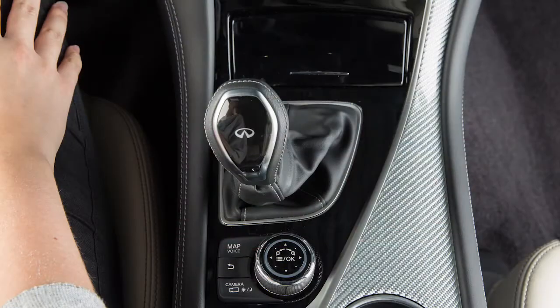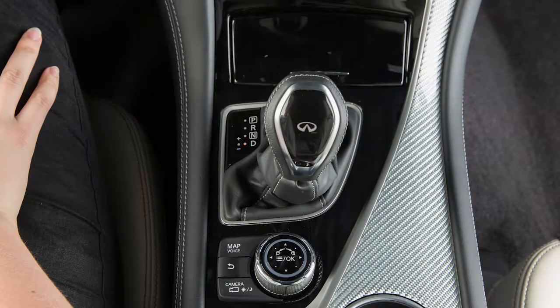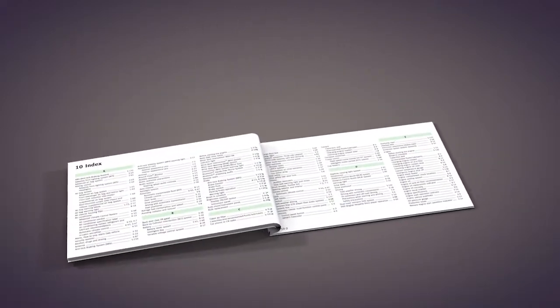To cancel the manual shift mode, return the shift lever to the normal driving mode. Please see your owner's manual for important safety information, system limitations, and additional operating information.